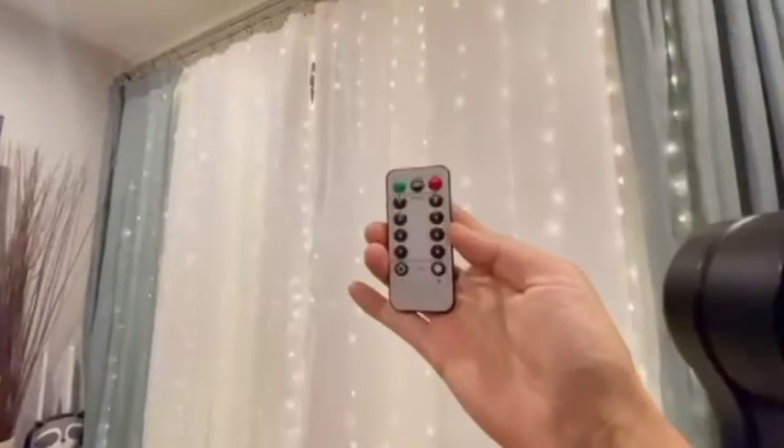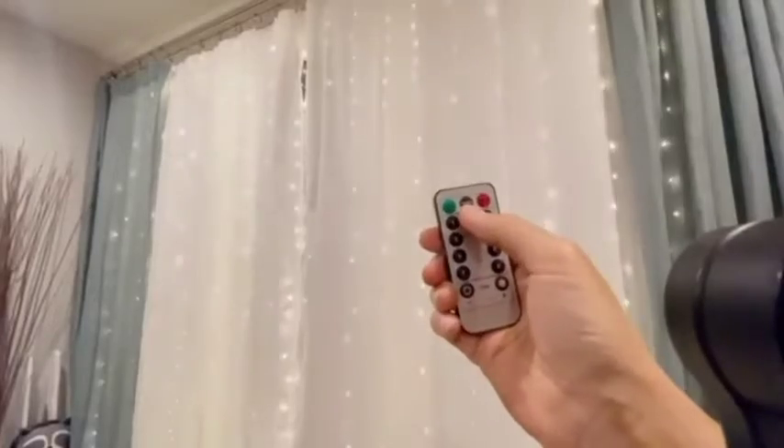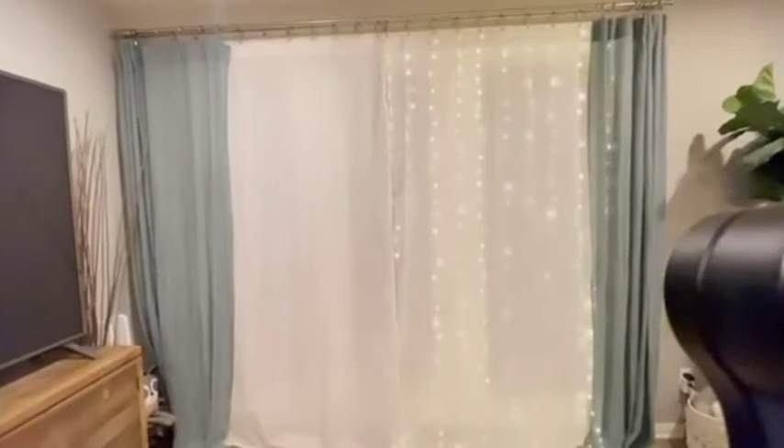Each unit comes with 10 lines. It's connected to the USB power and goes up to the top. This is the remote and it comes with eight modes. There's a timer and on/off switch. I have two different units, so I have another remote for that section. It's on and it's on default mode.